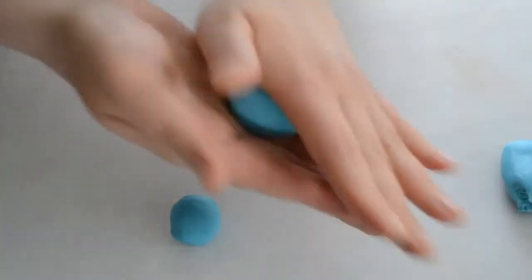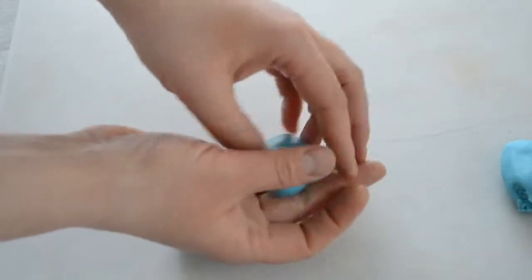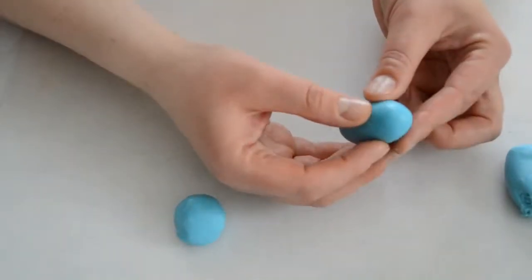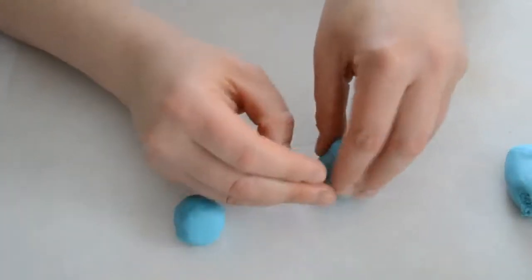I'm rolling a ball, making sure there are no creases. Now I'm gonna make it into an egg shape, just a little bit. And now I'm gonna make a little tummy and let it sit.